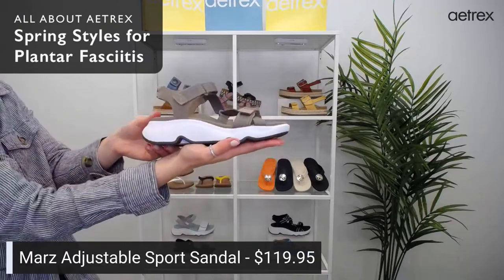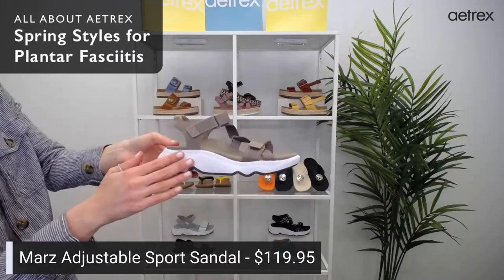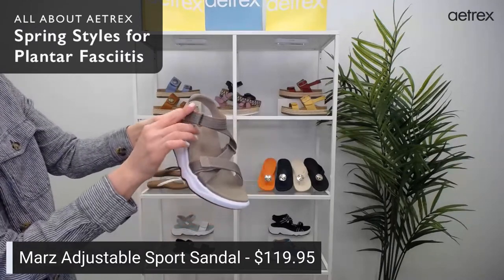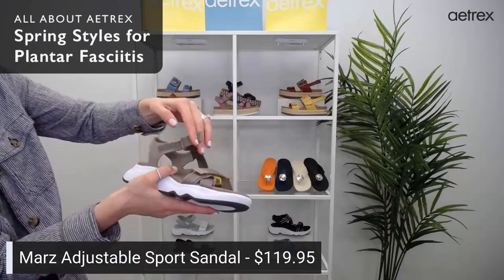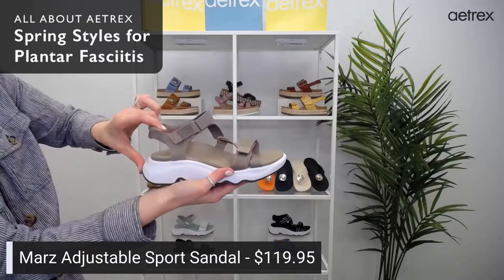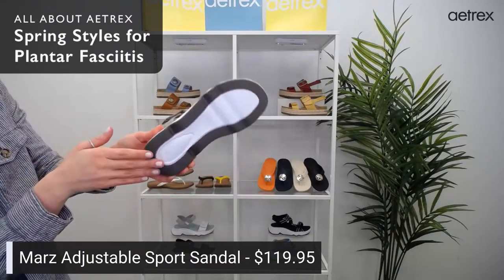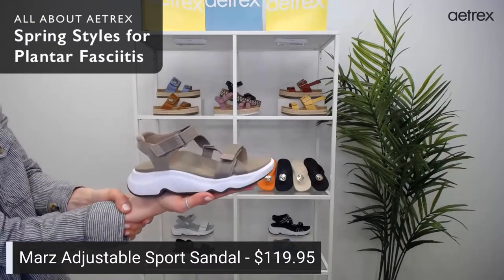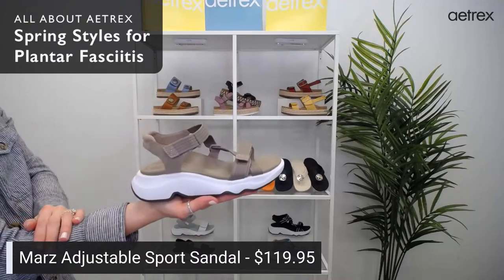The next style is the MARS, an adjustable sports sandal. They have a similar look to the WIT with this thicker white bottom. They have arch support, adjustable webbing straps, Cobra Orthotic Technology, and a rubber outsole. They come in sizes 5 to 5½ through 10½ and 11. This is the taupe color, but they also come in black, gray, camel, and blue.